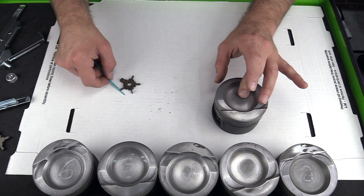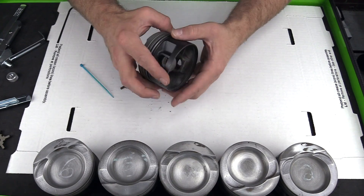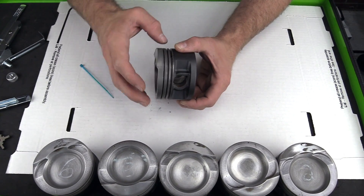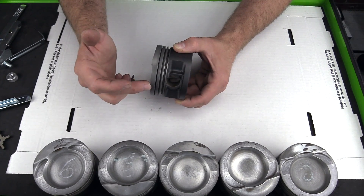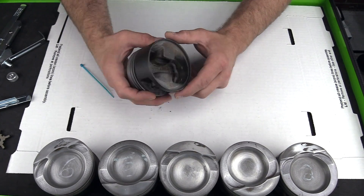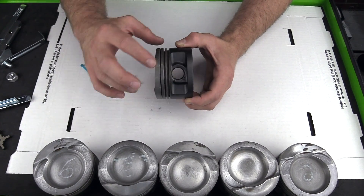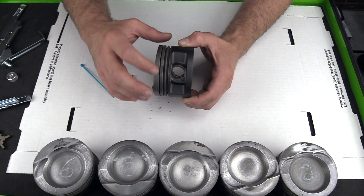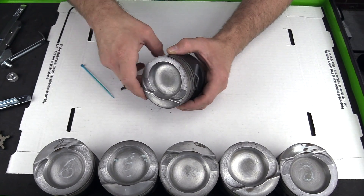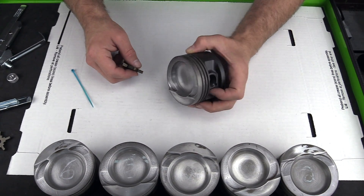These pistons have been cleaned — they've been run through a parts cleaner, and when they got the coating put on them they were cleaned as well. So these are in pretty good condition, yet there's still a good amount of carbon, especially on the top compression ring, and we want to do our best to get all of that off. If there was no coating on it, I might consider soaking the piston in carb cleaner to get any leftover carbon loosened up, but I don't want to impact this coating at all, so we're just going to clean it by hand. I'm also working on a white surface to show you just how much carbon comes off.